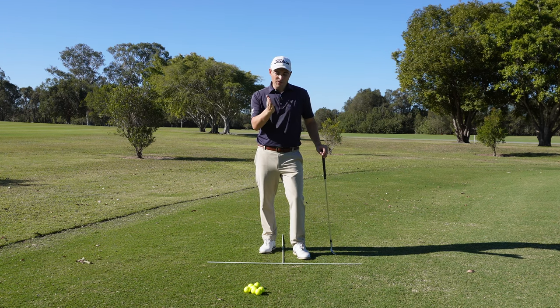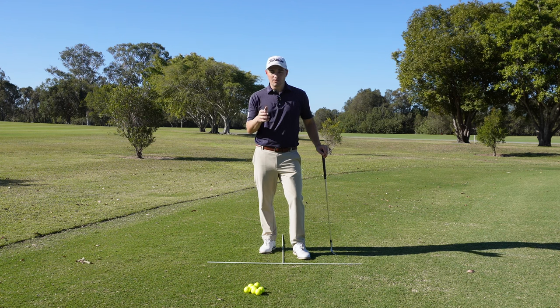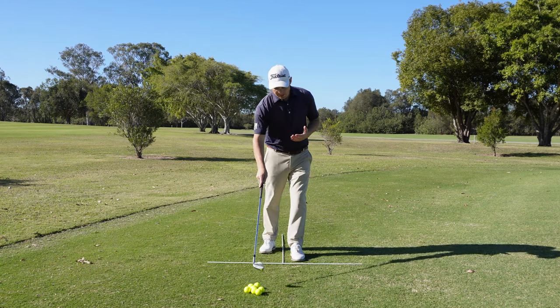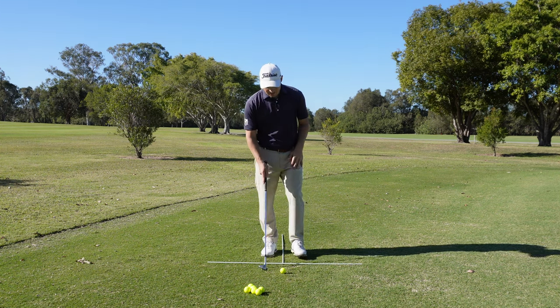The most simple way to change trajectory is to place the golf ball in different areas of your stance. If you want to go high, place the ball forward in the stance. For a medium trajectory, put it in the middle. To go lower, put it on the back foot. I'm going to hit three shots — one medium, one high, and one low.